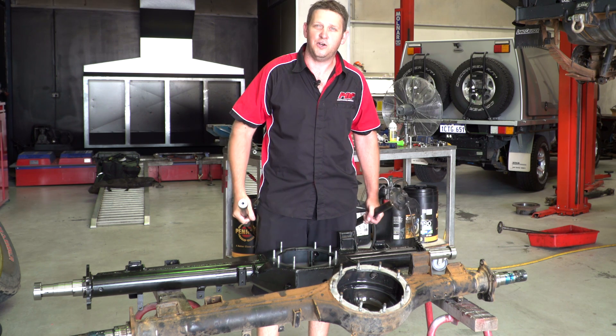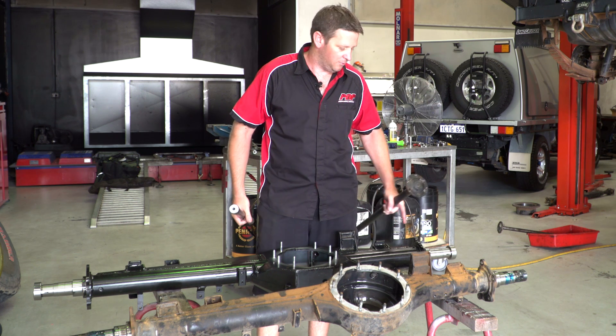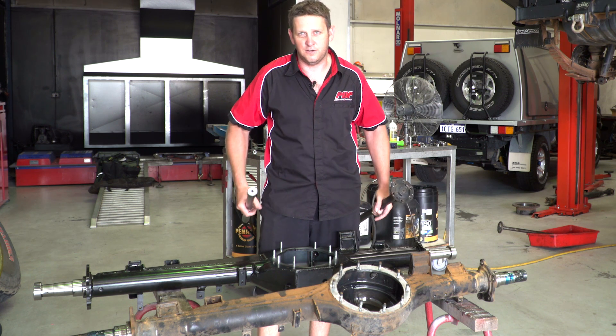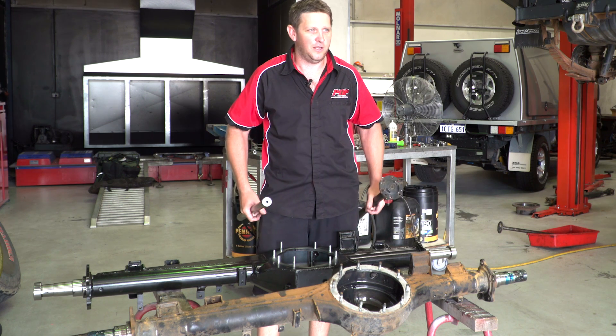All your Toyota axle seals go in, your wheel bearings are replaced, and obviously all the hub bearing grease is replaced. If the bearings are in a serviceable condition and near new they'll go back in, otherwise — like Ronnie's car here today — it's straight out, all new wheel bearings. There's no mucking around.